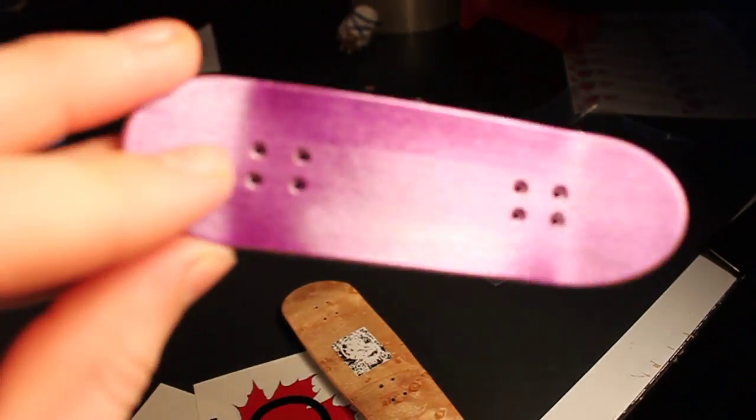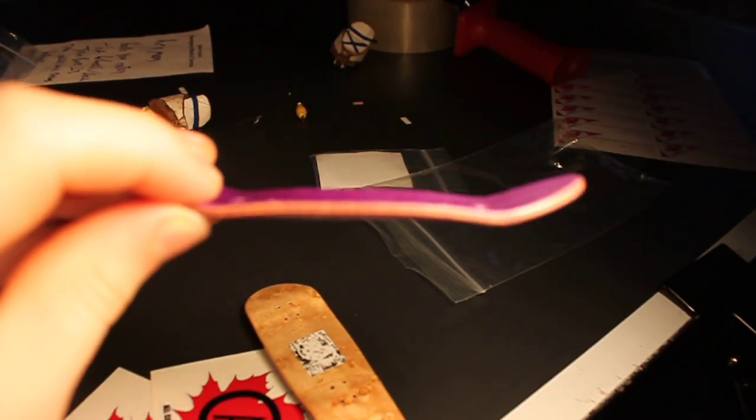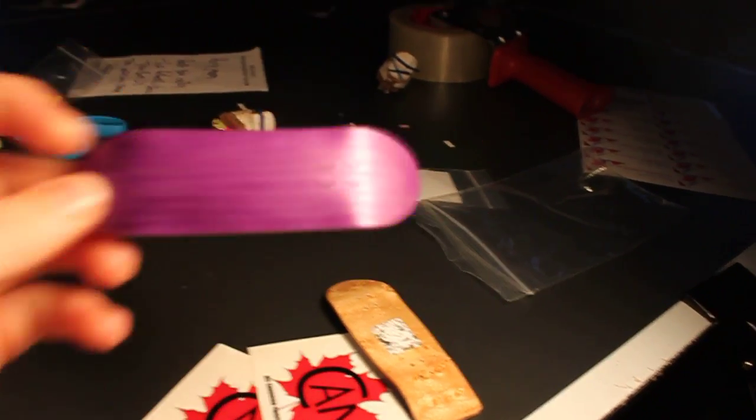So first, right here, we have a purple T2 — purple top, orange plies. If I can get a focus on it, which I won't be able to. Anyways, it's a really nice deck. It's got a perfect shape. It's very nice and very well crafted. Okay, so you'll be getting that.